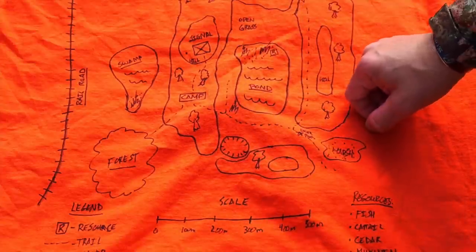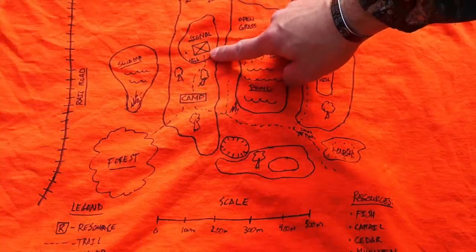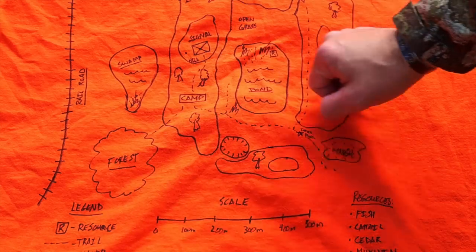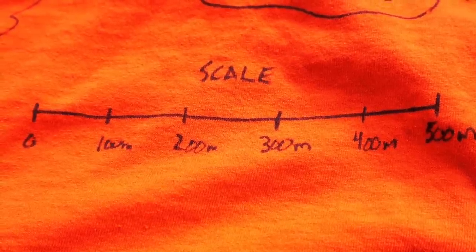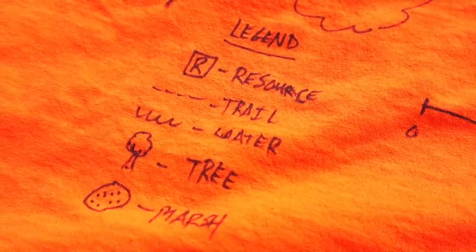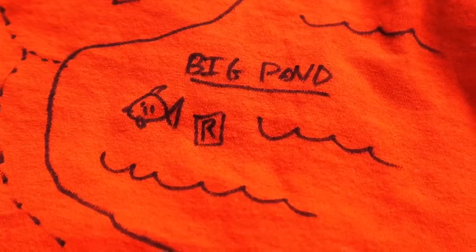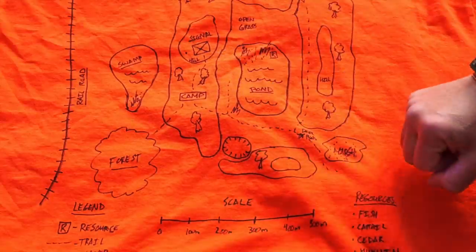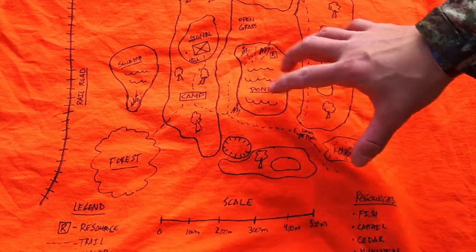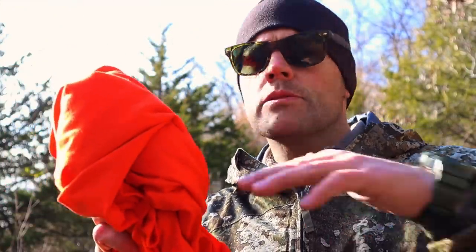On the map we can mark different trails that run through the area, land features like our base camp, signaling areas on an open hilltop, and a swamp out to the west. We can even include railroad tracks. Similar to military and civilian maps, we'll have a scale giving us approximate distance, a legend with abbreviations and features, and potential resources such as cattail, fish in water areas, trails, and trees that may provide for basic survival needs. Being able to recreate a map like this is incredibly important.